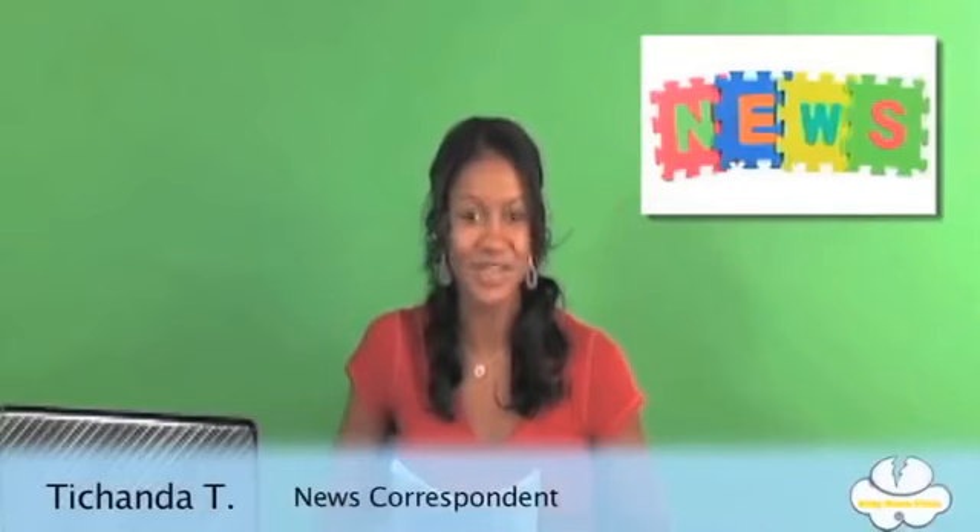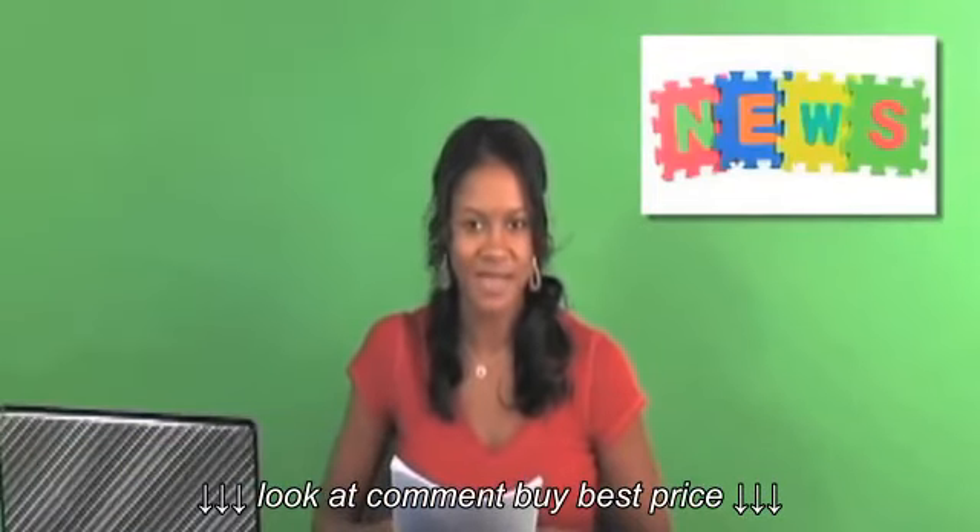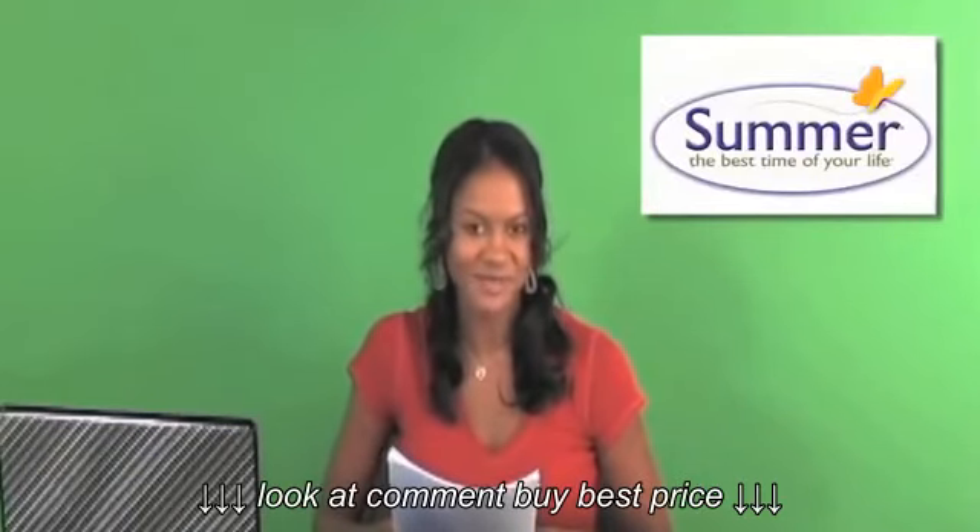Hi, this is Tashonda with another episode of Baby News Flash. Today we have our news correspondent, Matt. He's going to show you the Summer Infant Right Height Bath Center. Here he is now.